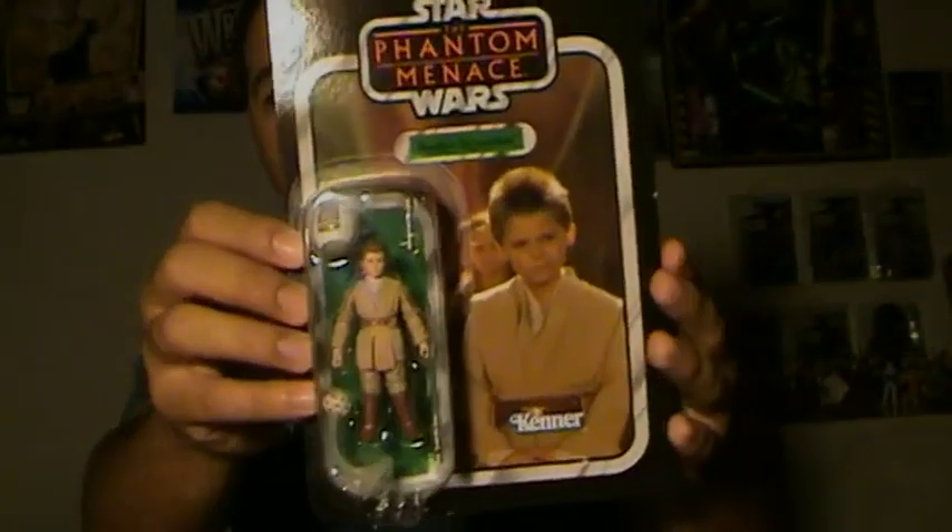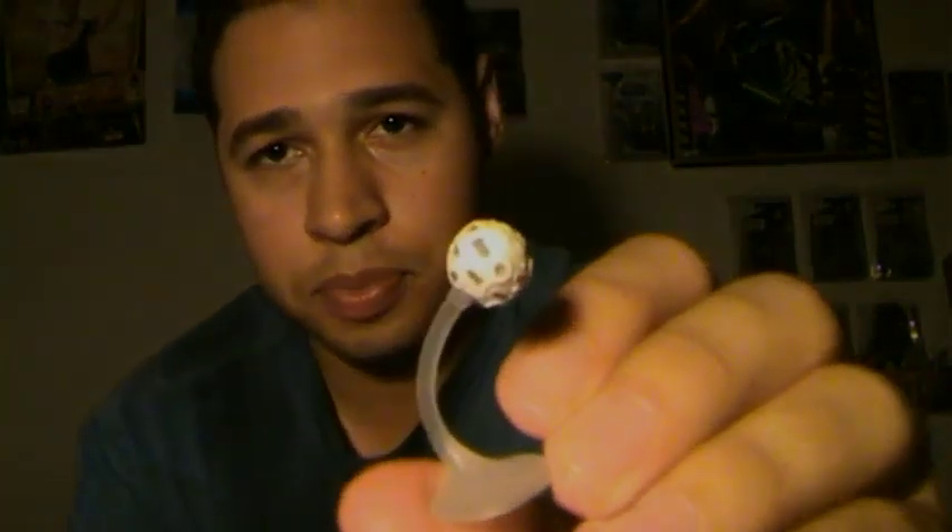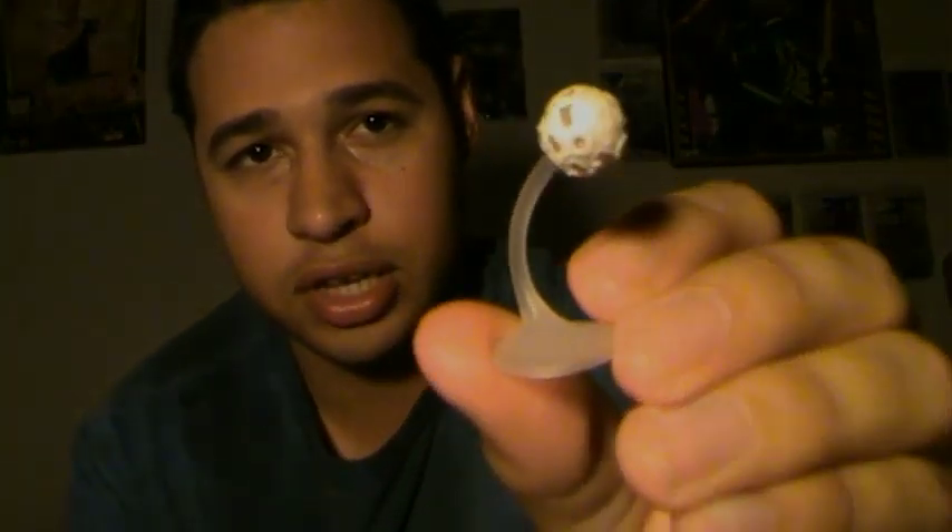So that's mainly it for the packaging. Now this figure brings quite a good amount of accessories. It brings the training helmet right here, which is really nicely painted and detailed. It also brings this probe droid — or training droid, whatever you'd like to call it.